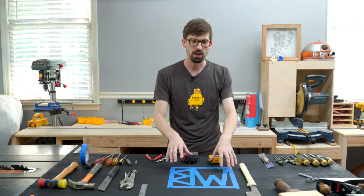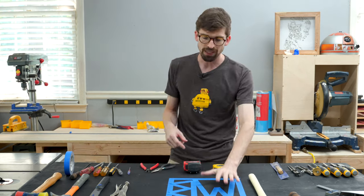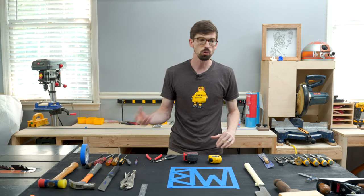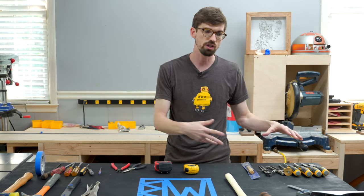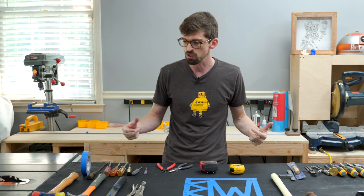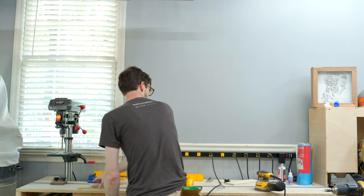I've marked out where the logo is going to go right in the middle — it might be a little smaller. The plan is to CNC it out. I've split the wall into two areas: one for traditional hand tool woodworking stuff and the other for catch-all tools I use all the time. Then I attach the whole thing to the wall with the studs.